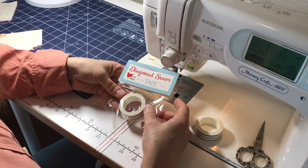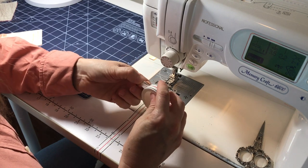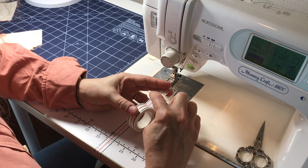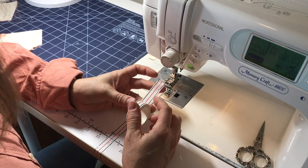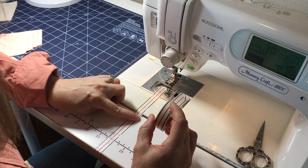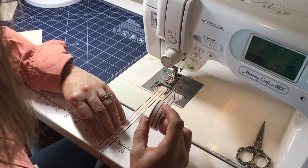The diagonal seam tape comes in a little package, and once you take it out it's just like a roll of washi tape and it comes apart easily. I love how small it is — you can just stick it in your sewing bag and take it with you wherever you go. You'll notice there are three lines: a center red line and then two black lines, which are both exactly a quarter of an inch on either side of the red line. To line it up on your sewing machine, align the quarter inch line on the right hand side with the quarter inch line on your machine. I like to apply it as far down as I can, so when you start sewing you can start lining things up way down at the bottom.